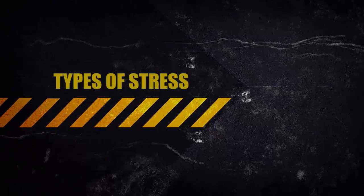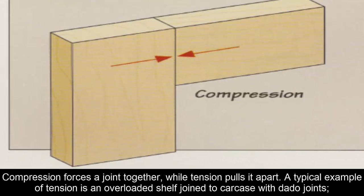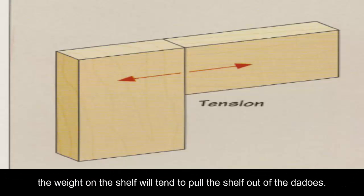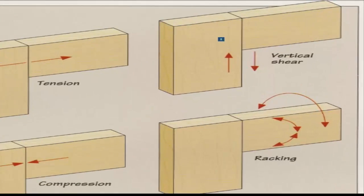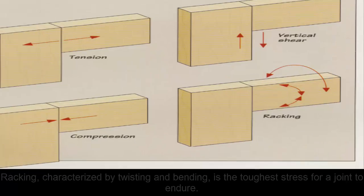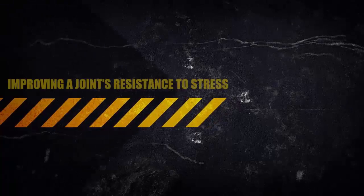Types of stress: the illustration shows the four basic types of forces that affect joints — compression, tension, vertical shear, and racking. Compression forces a joint together while tension pulls it apart. A typical example of tension is an overloaded shelf joined to a carcase with dado joints; the weight on the shelf will tend to pull the shelf out of the dados. Vertical shear occurs when the two faces of a joint slide against each other, common with butt joints. Racking, characterized by twisting and bending, is the toughest stress for a joint to endure.